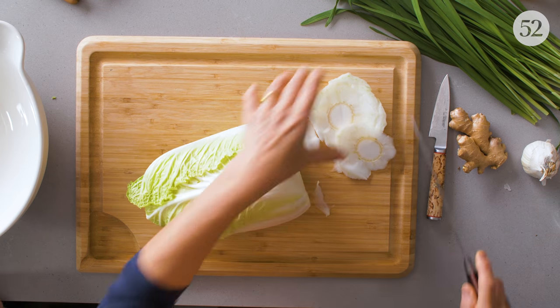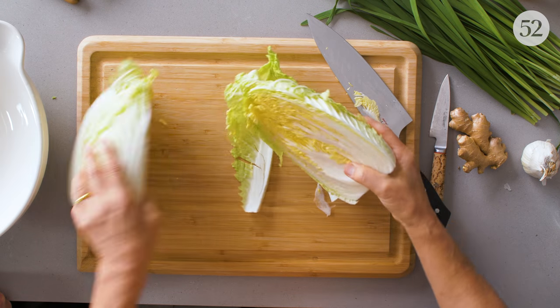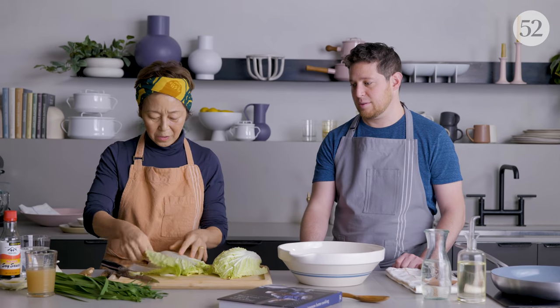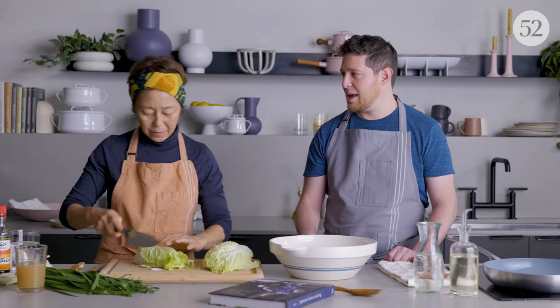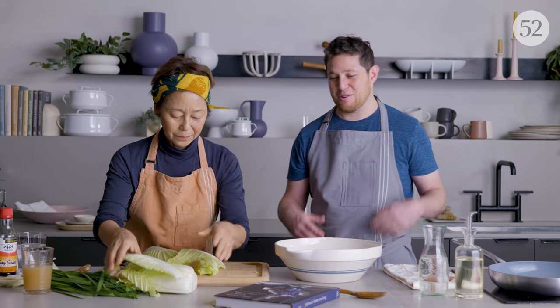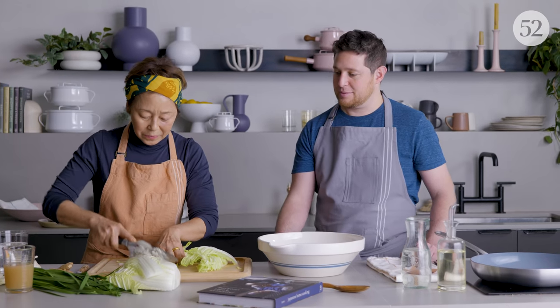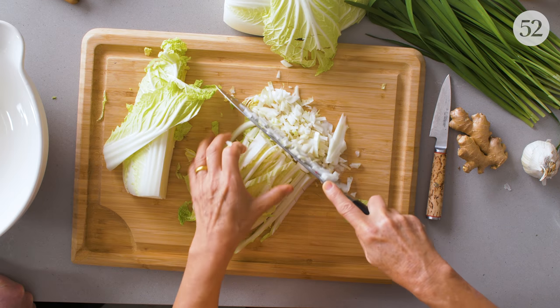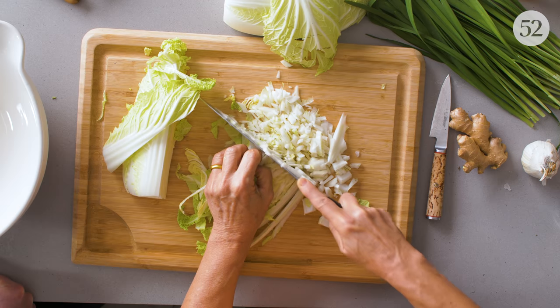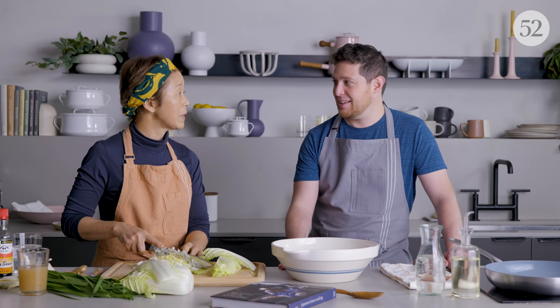This is a nice napa cabbage — I'm just going to cut it. In the recipe, it depends on how much meat you're using. We have about a pound of meat, and that should make about 60 gyoza dumplings, so it's good for feeding a group or having a party. I like to use the white parts too because that gives it the crunch. Adding cabbage to the filling makes it juicier — the pork has its own juiciness, but the cabbage adds even more. It gives you umami and sweetness.